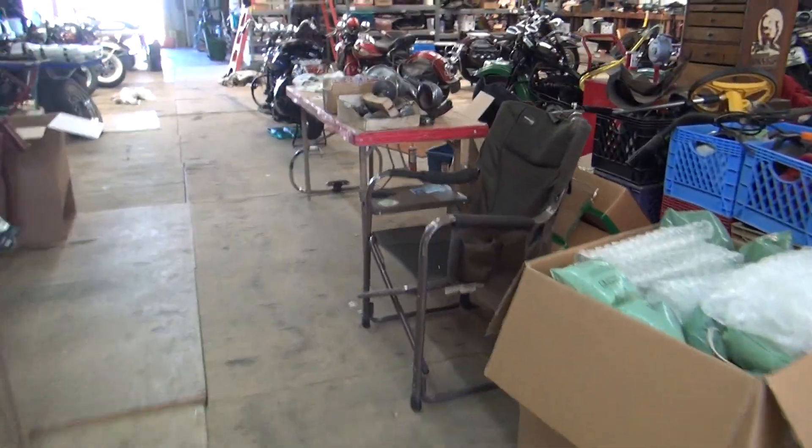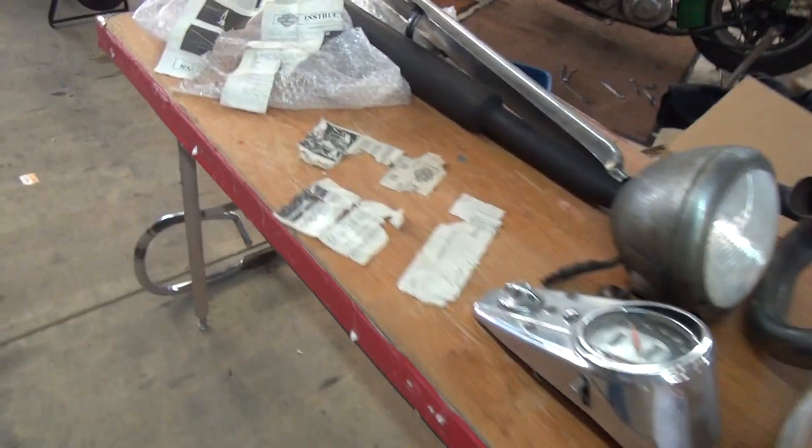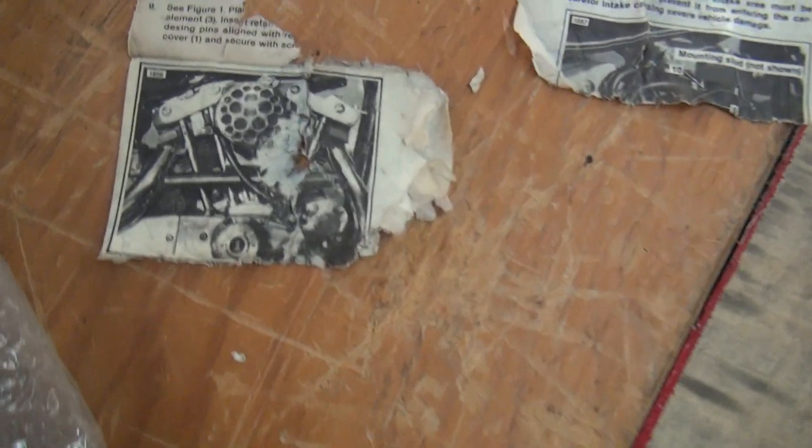In the back of the bag there — who would have thought there would be stuff in the back of the bag? Here's what's left with the original Harley-Davidson instructions on how to mount that air cleaner. And I was there in '81. I don't recall seeing one of them things on the show.